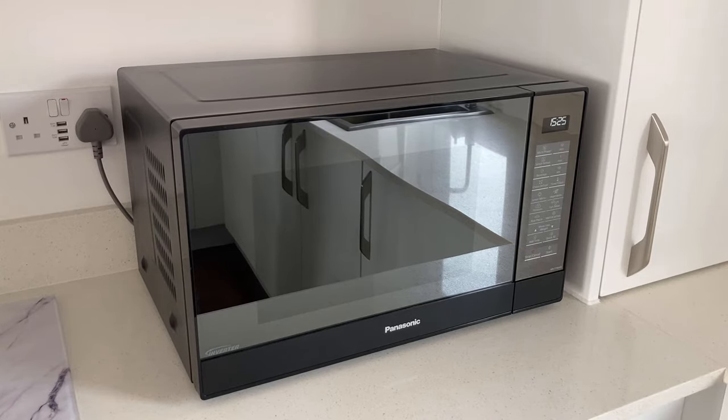The first thing we love about this microwave is how it looks. We love the nice shiny front on it. We love the black and we think it suits the kitchen really well.